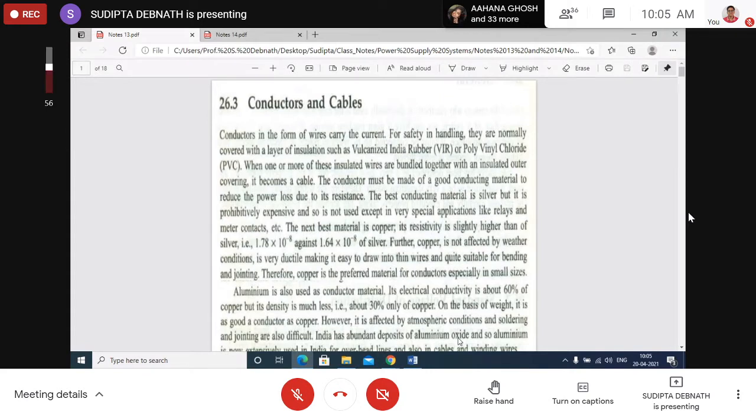Conductors carry the current. For safety in handling, conductors have to be insulated. For transmission purposes we mainly use bare conductors, but for distribution the conductors must be insulated. You have heard the names VIR and PVC cable or conductor — VIR means Vulcanized India Rubber and PVC means Polyvinyl Chloride — these refer to the type of insulation.